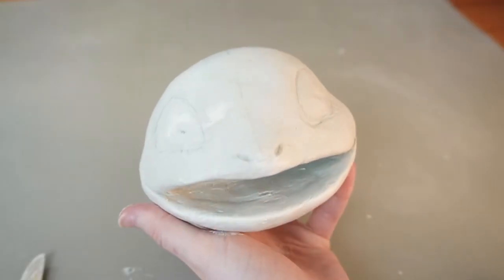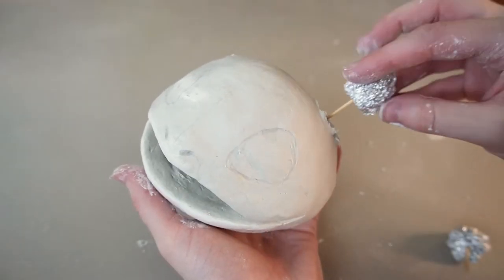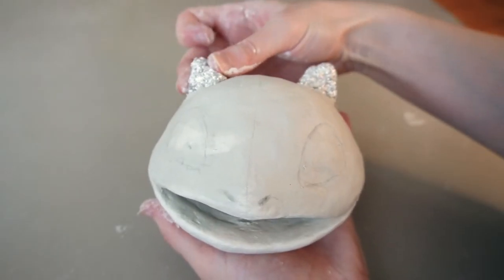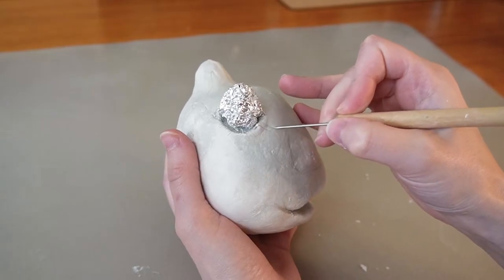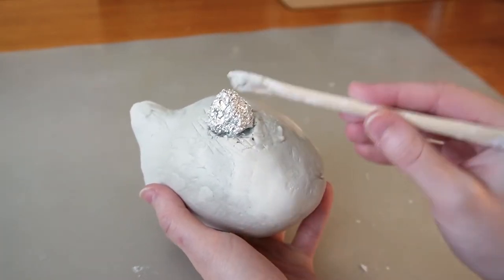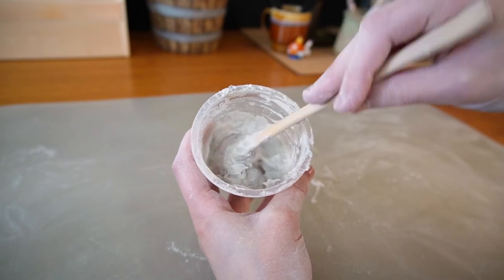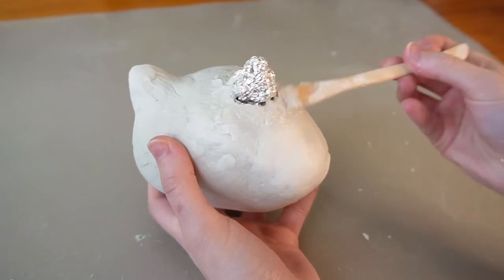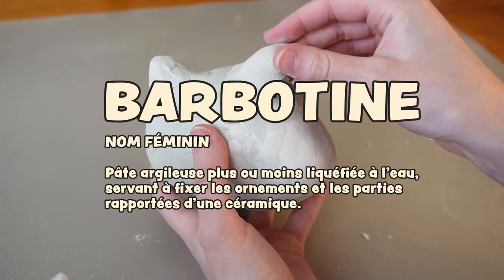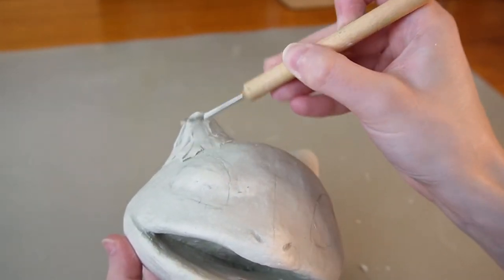The head looks like a Squirtle head right now, but I'm going to fix that. I cut out chunks of clay where I'll insert a toothpick and a little cone of aluminum foil to make the ears. When connecting two pieces of clay you need to score the surface first, then add slip — which is made from clay mixed with a bit of water to a peanut butter consistency — it works as a glue for the clay. Fun fact: the French word for slip is 'barbatine,' which is a lot more fun to say, so from now on I'll say barbatine instead.